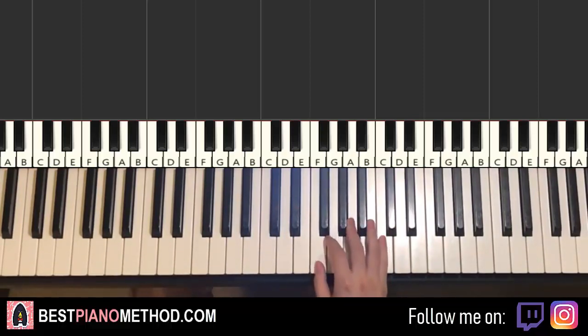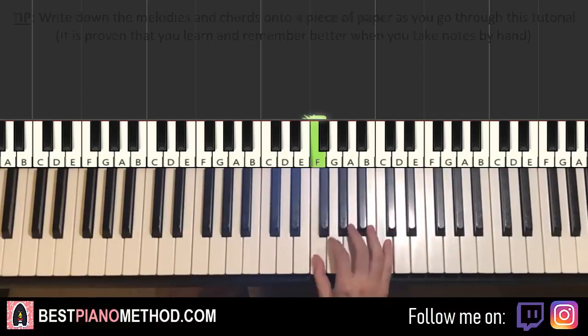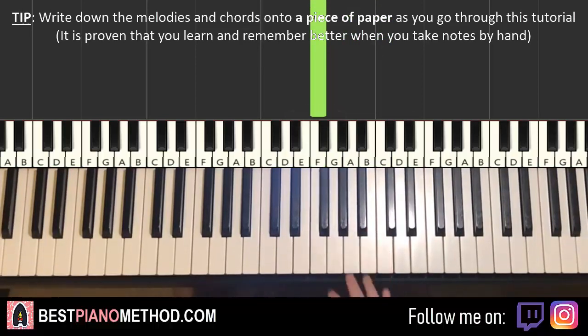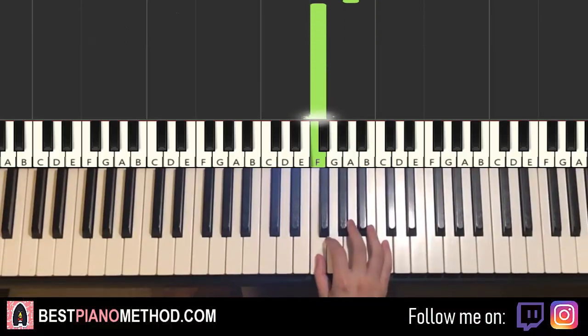Let's go ahead and break it up into two parts, it's easier to learn. First part for the right hand, we have four notes — it goes F up to C, A, F. That's the four notes for the first part. One more time: F, C, A, F. Okay, that's the four notes for the first part.